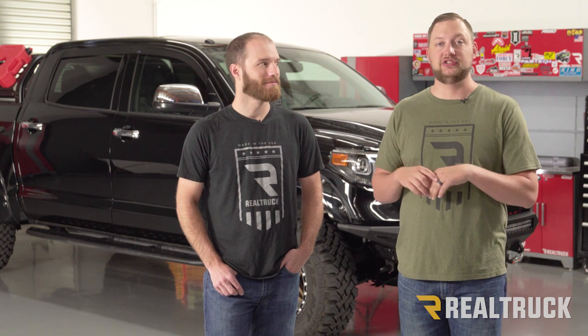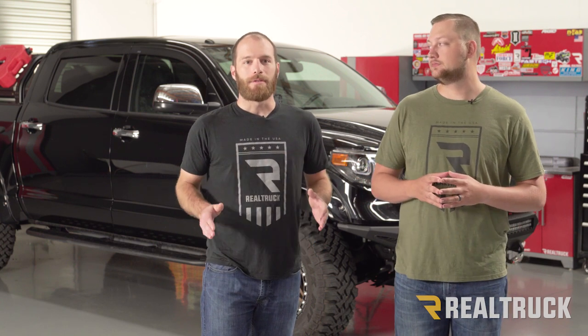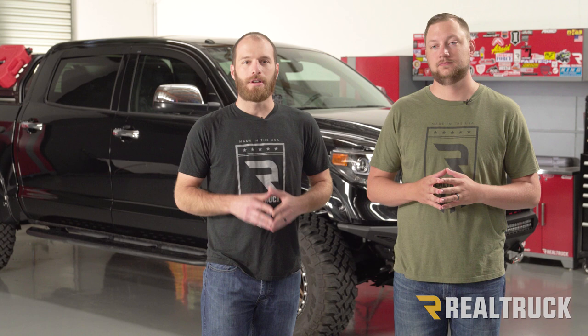Thanks for watching our first episode of the build series. If you liked it, make sure you click the like button and click the big yellow R to subscribe so you don't miss future videos. If you want to learn more about the lift, wheels, and tires we just finished installing on this Tundra, check out the links here or in the description below. We'll see you next time.